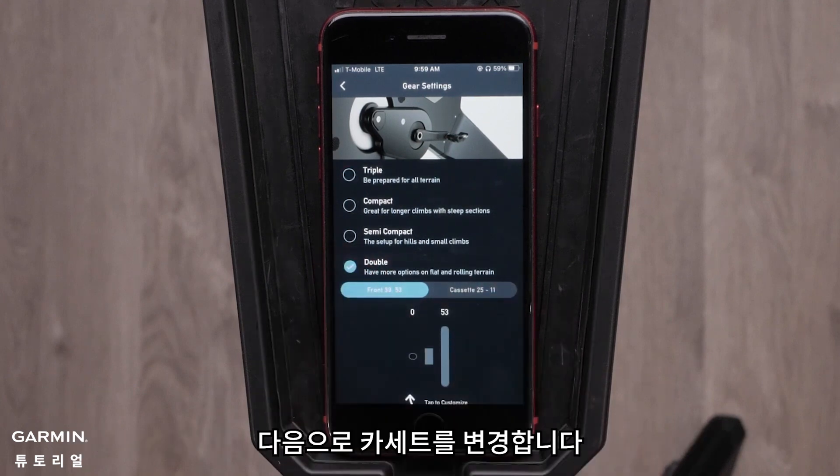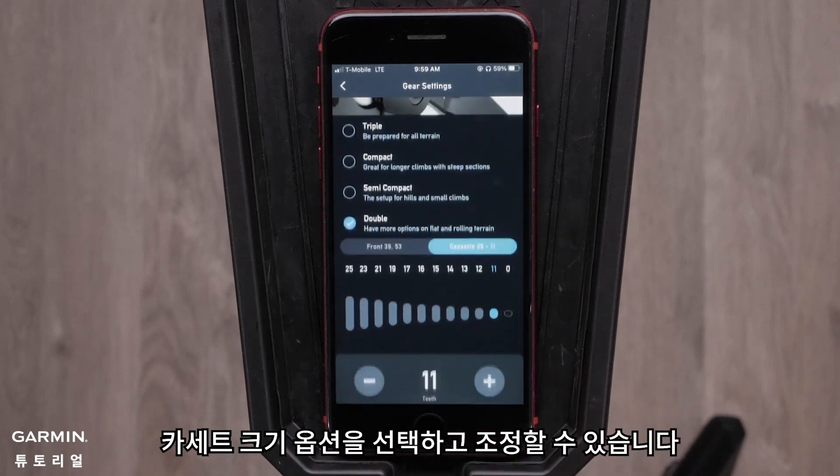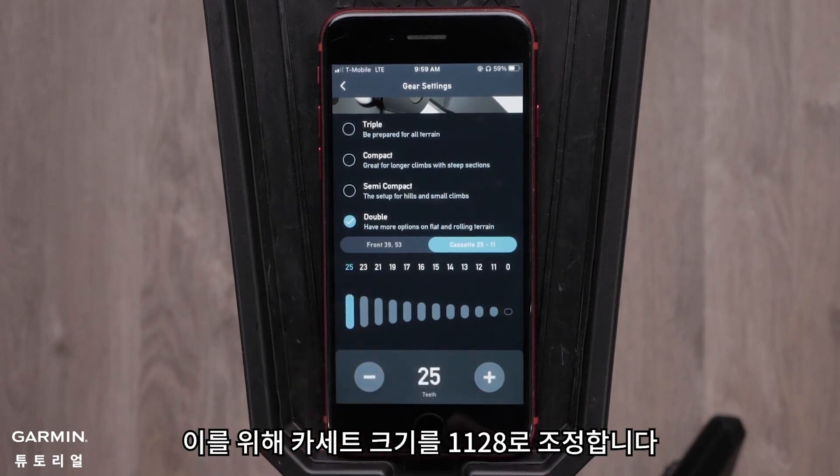Next, we will change the cassette. Select the Cassette tab. You can select and adjust any of the cassette size options. For this, we will adjust the cassette size to 1128.